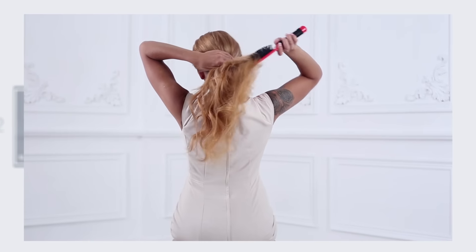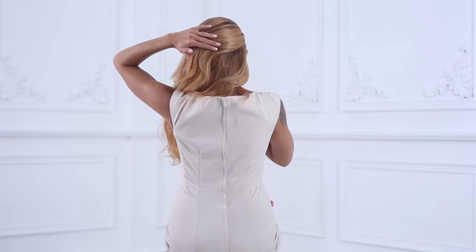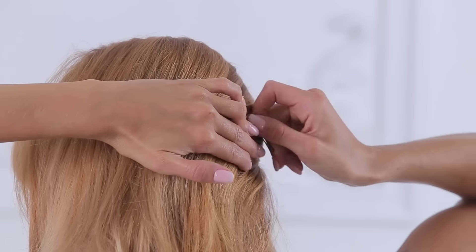Begin by brushing the hair toward the left using the HSI paddle brush. Create a base using bobby pins starting in the center back of the head.